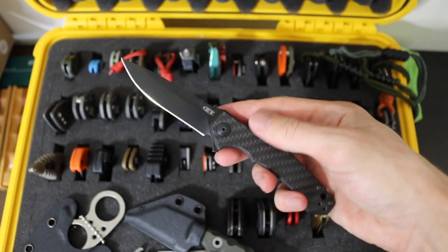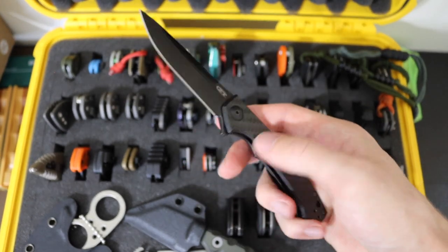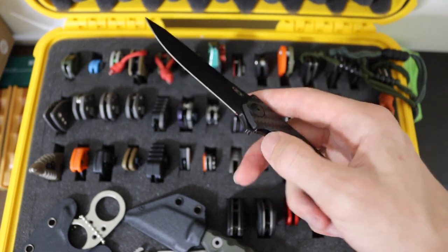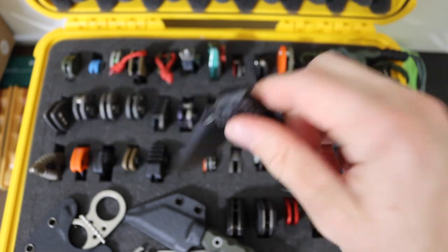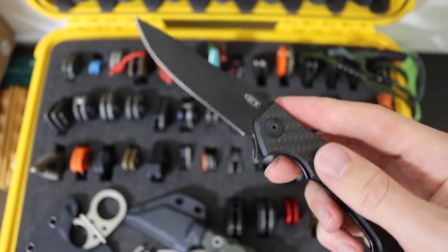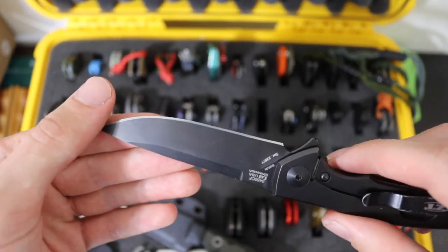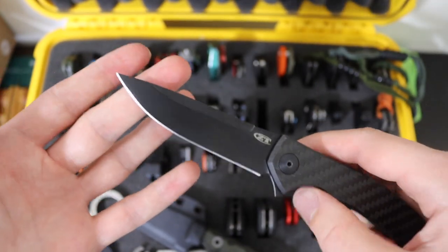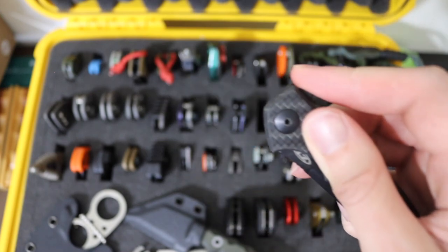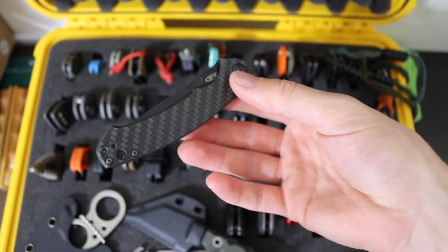Then we have the other ZT in the collection — probably my favorite ZT of all time, or at least a favorite ZT collaboration. That is the 0450 and the 0452, but this one in particular is the 0450 CF, or carbon fiber. Of course it has a full carbon fiber show side and a blacked out blade — the blacked out blade just goes with that black aesthetic of the carbon fiber. This one is in CPM S35VN, but still really awesome. Pretty darn smooth, maybe not quite drop shut, but pretty darn close. It'll definitely try to bite you if you're not careful.